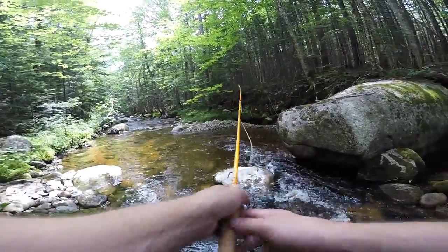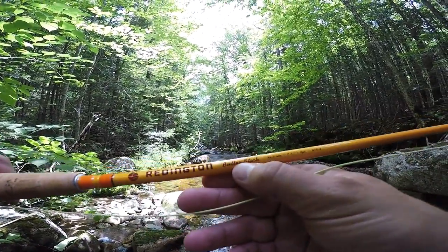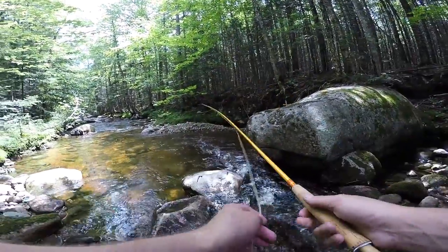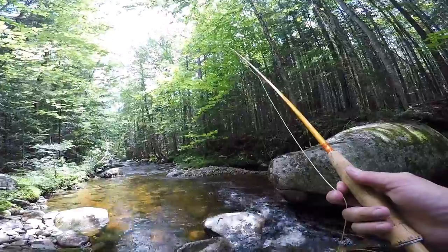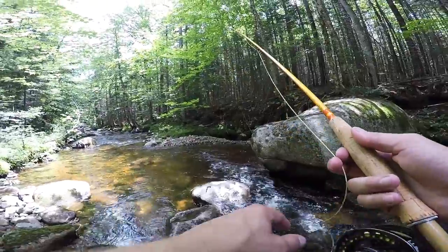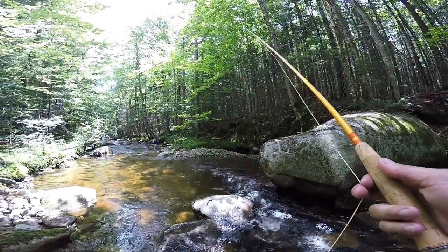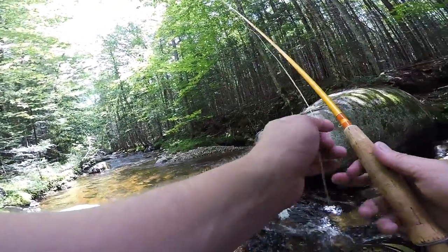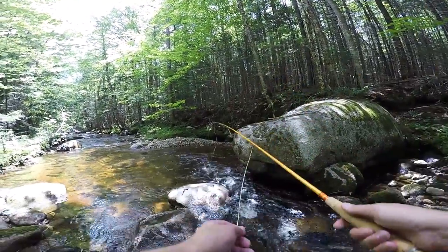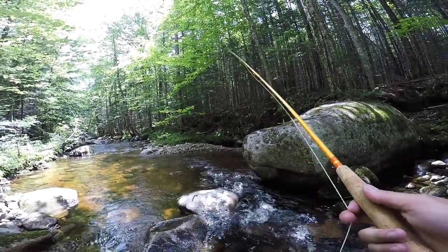This little fiberglass rod is pretty sweet. They make it in a couple different sizes — this is the longest size. It's a Reddington Butter Stick, seven foot six, four weight, three piece. I linked it in the description if you want to check it out. If you're going to be doing smaller stream fishing like this, I'd actually recommend the three or two weight in the shorter size, because this rod's a little bit long for this type of stuff. It kind of gets hung up in the trees, but it works — it's definitely versatile.